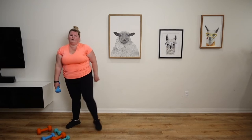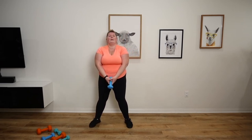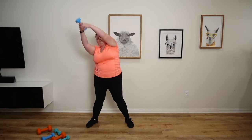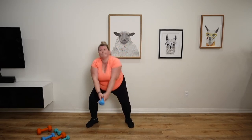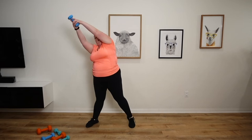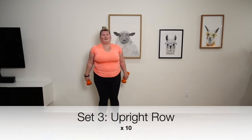Final set of double arm bends. I'm actually upping my weight. Here we go. 1, 2, 3, 4, 5, 6, 7, 8, 9, 10. 1, 2, 3, 4, 5, 6, 7, 8, 9, 10. 1, 2, 3, 4, 5, 6, 7, 8, 9, 10.